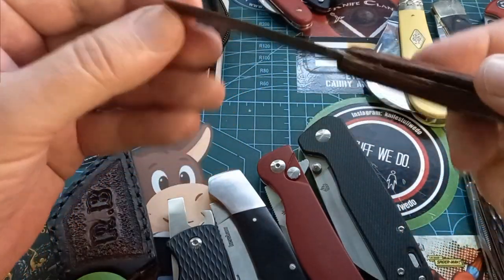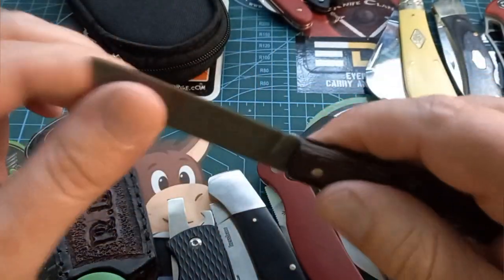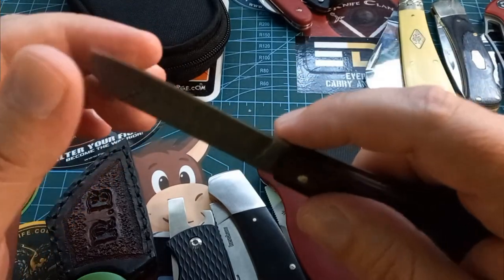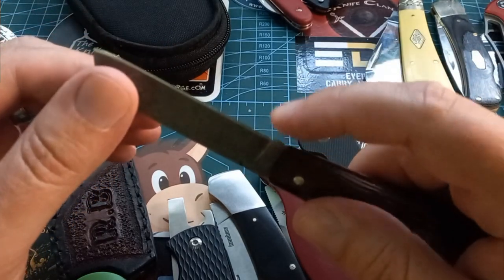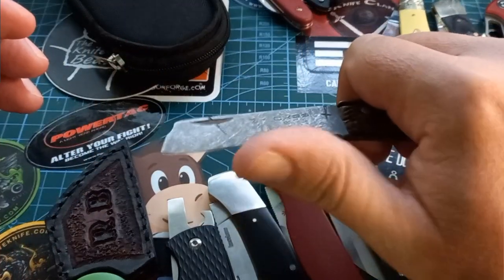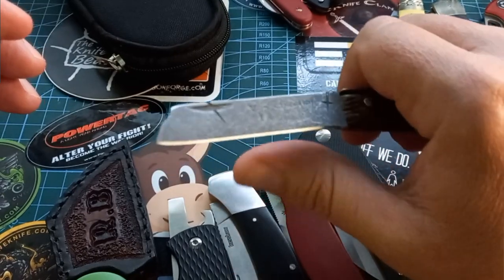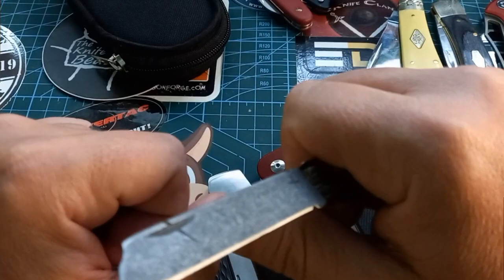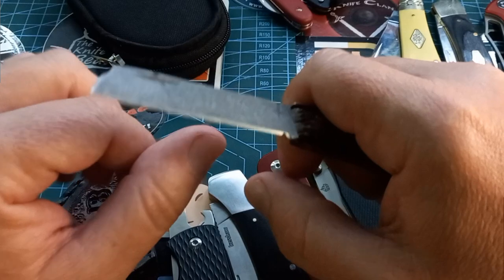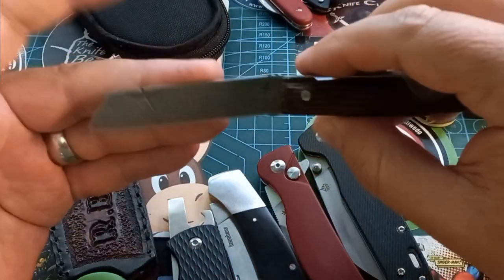What makes a good biltong knife? It doesn't need to, but if it doesn't have a big sharpening choil it's easier to cut into the meat — because remember, you're going to cut towards yourself. If there's a big sharpening groove it might get caught in there. That's not the biggest problem; you can just choke up past it.